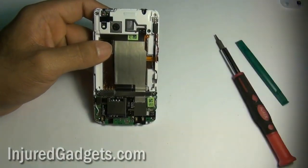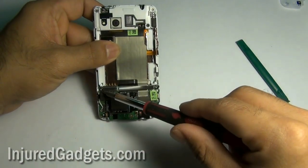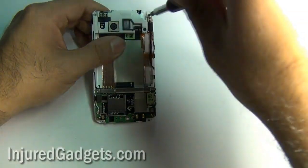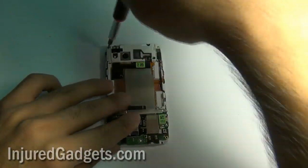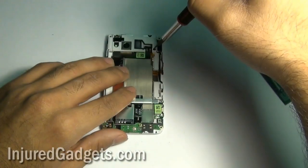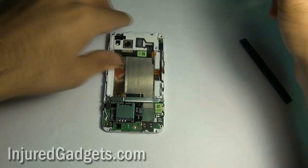Now you can go ahead and remove the battery of your phone. Once the battery is removed, you are going to remove three more T5 screws on the top as well as two screws holding in a silver bracket on the bottom middle of your phone. The three screws on the top hold in a white plastic casing, which you will remove after taking out those three screws.